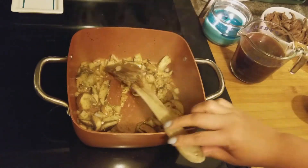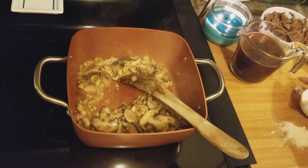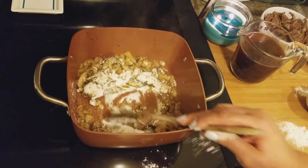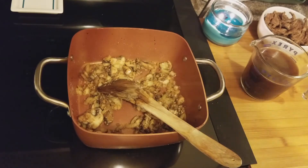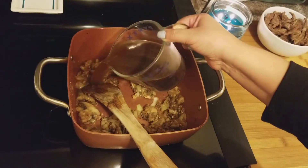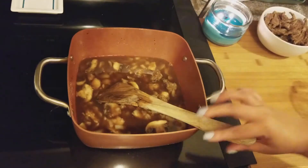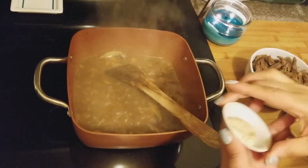Now I'm going to add the flour and cook that flour taste off for about two minutes. Once you cook that flour taste off, you're going to add your beef broth — about two cups — and bring this to a boil.